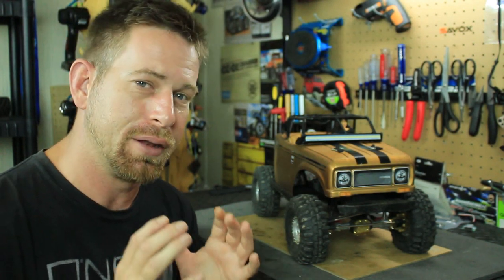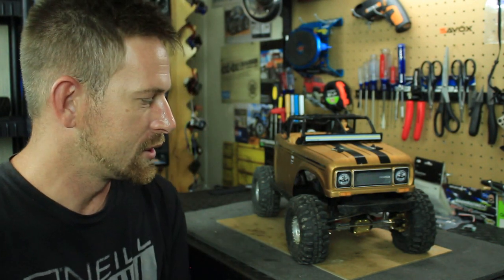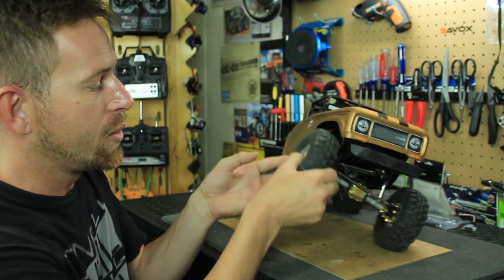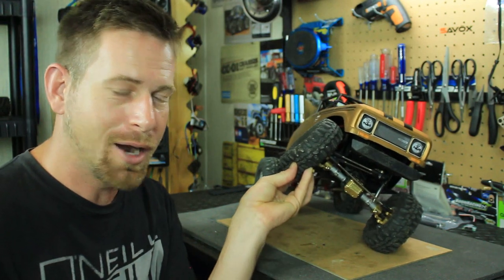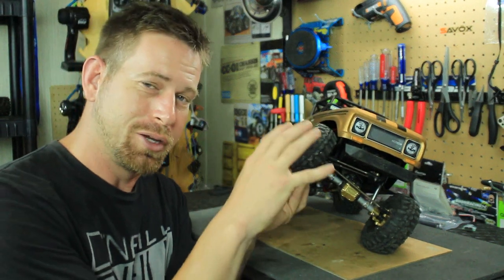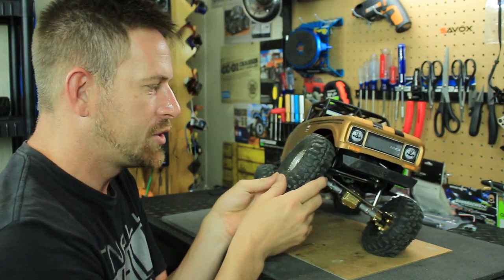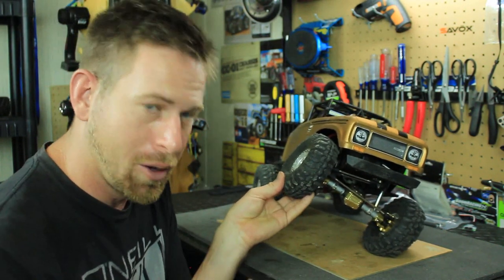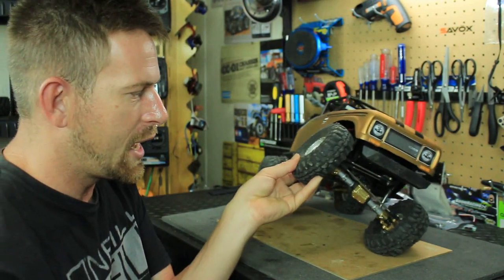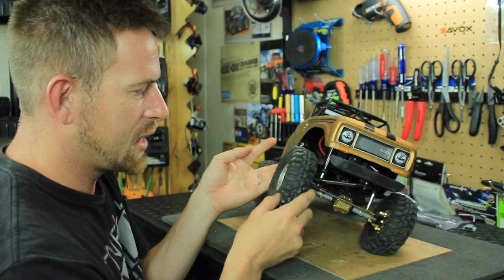I can definitely tell that the brass I added to the truck really helped it perform well. There are some spots where I was three-wheeling — basically where you have three wheels on the ground and one up in the air. There were times where I would three-wheel so high that it would roll over, but with the brass it kept it from rolling over. I still three-wheeled, but not to the point where it would roll — it kept it at a nice medium height.